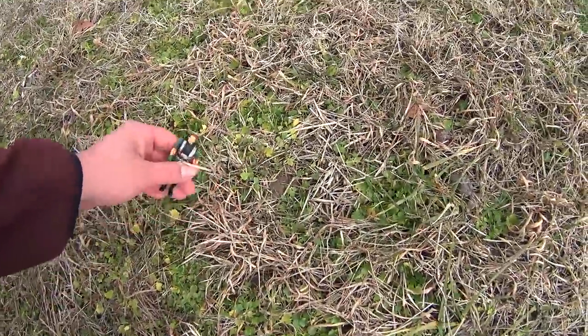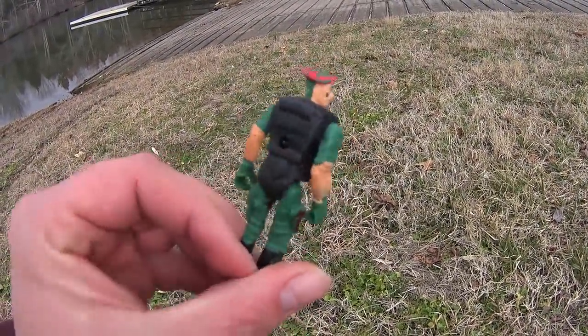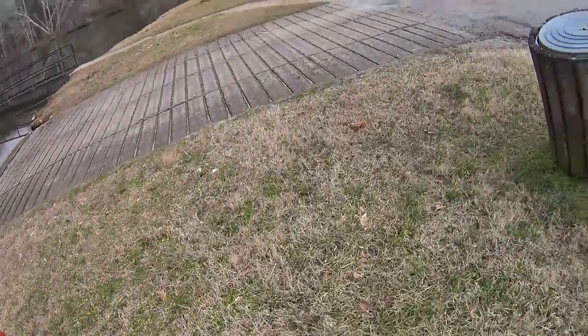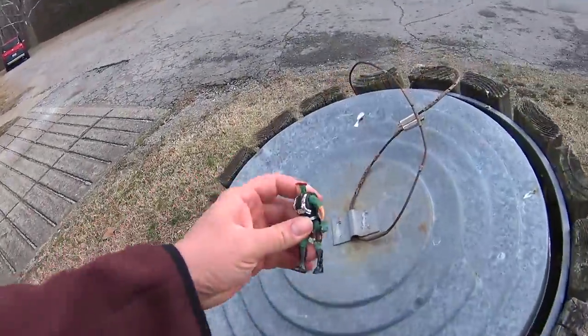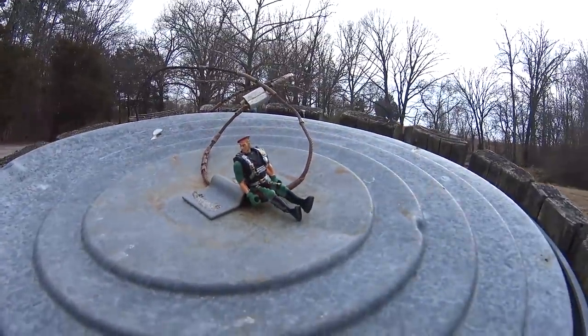Hey, what's this? Some kind of little French army man. There you go. Now you're kept in garbage.